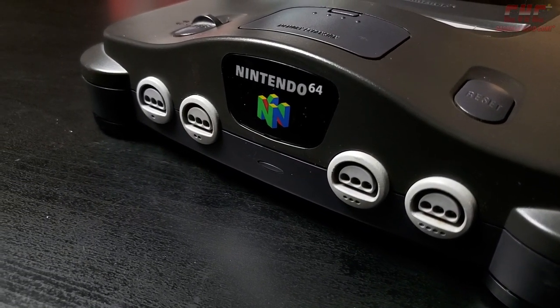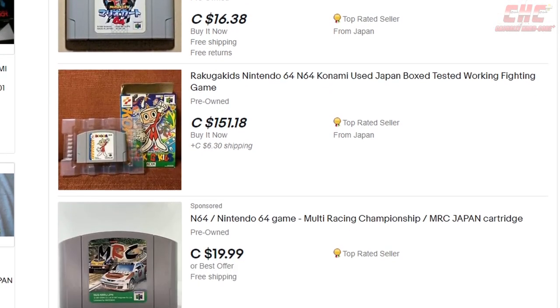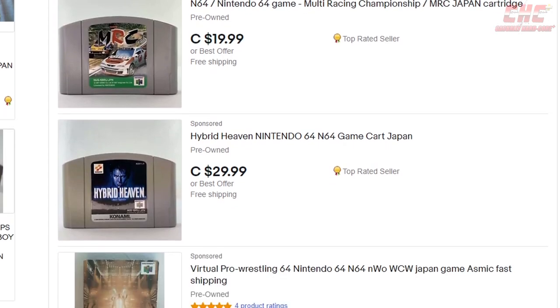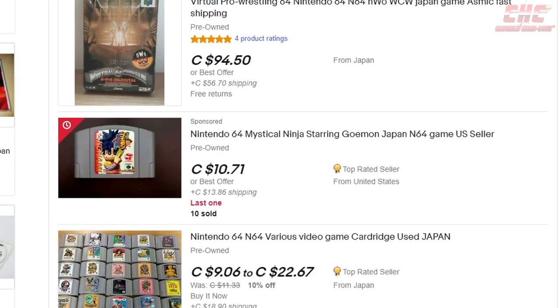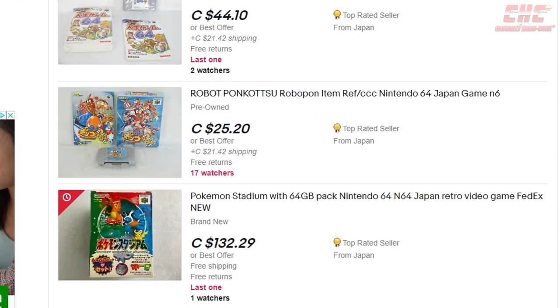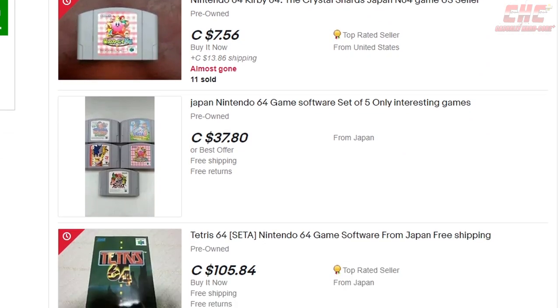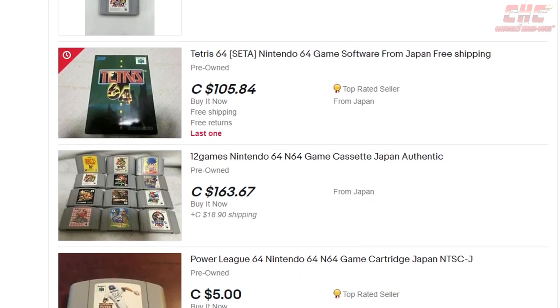You might not believe it, but the Nintendo 64 is a perfect console to collect for right now, especially with regards to imports. These cartridges are generally inexpensive, with some exceptions. On the whole, players looking for some 64-bit Nintendo action can do so on the cheap, especially if they import from Japan.